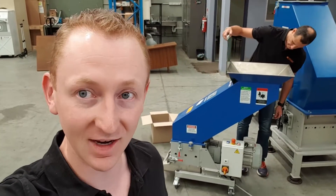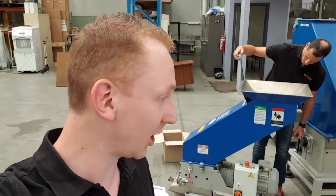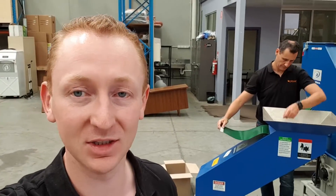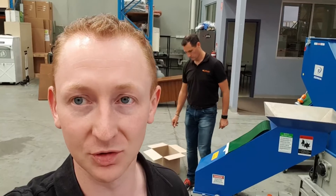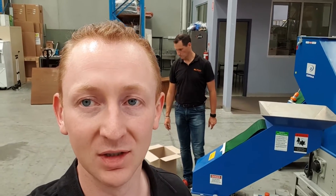So the granulator is running now, as you just saw, they're going through pretty well. All the coffee looks like it's separating nicely from the plastic. We'll wait for it to finish, shut it down, and then we've got our little screening machine where we'll put the material through and hopefully we don't get any plastic in with the coffee and it's all nicely separated. The customer's happy — let's see how we do.